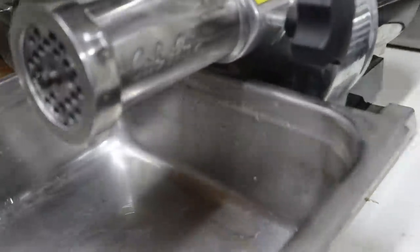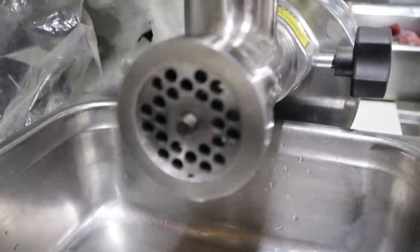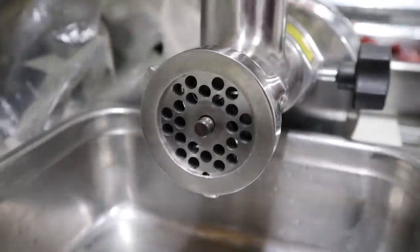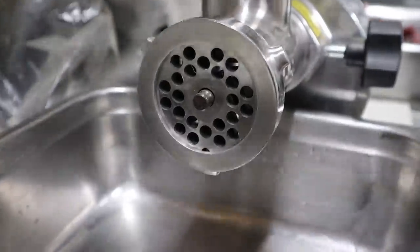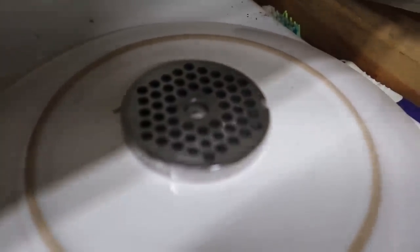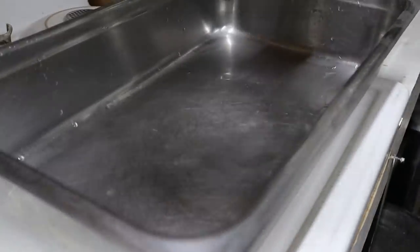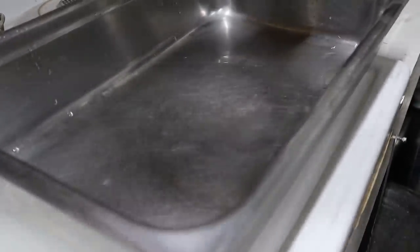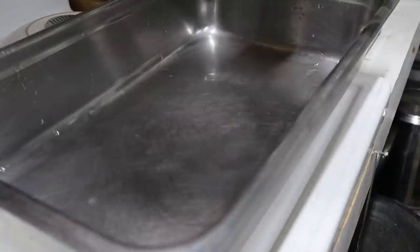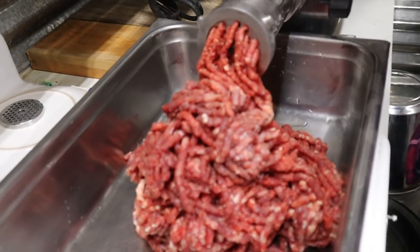A lot of people asked about the grinder — it's made by Cabela's. To start with we're gonna use the 3/16 plate and run it through once, then come back and swap out to the smaller plate because we don't like big chunks in our meat. We'll run it a second time with the smaller plate. We use stainless trays — we use stainless with just about everything in here if we possibly can.